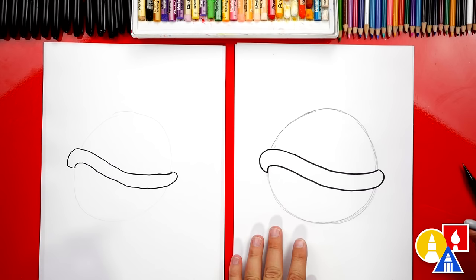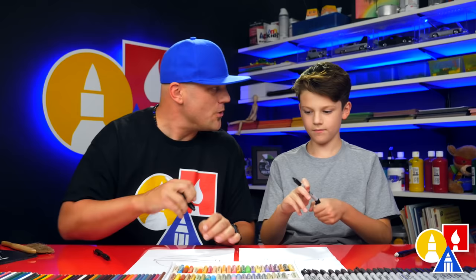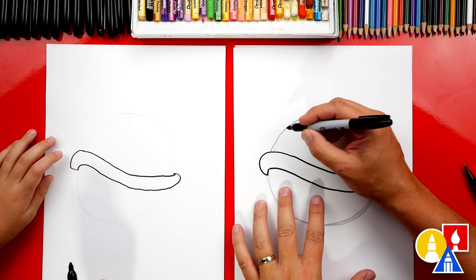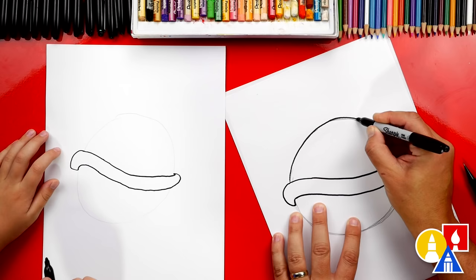Anytime we fast forward the video or if we go too fast, what can our art friends do? Pause the video — yeah, if you need extra time. Alright, let's keep going. We're going to switch back to our marker and trace over the top pencil line. I'm going to turn my paper — it's a little easier for me to see if I turn it sideways. We're going to trace right on top of that pencil line, the guidelines.